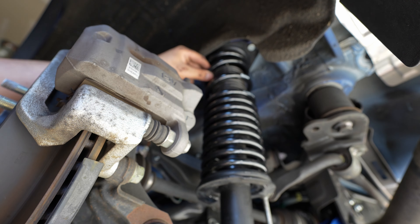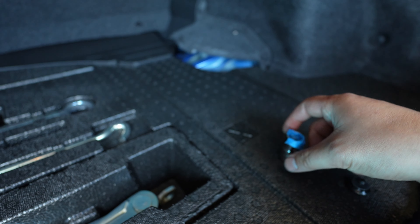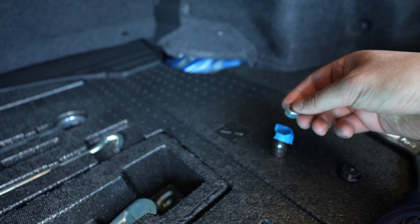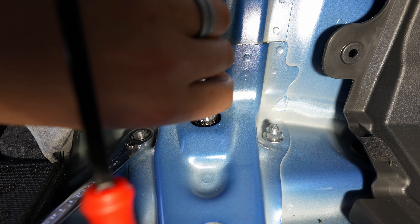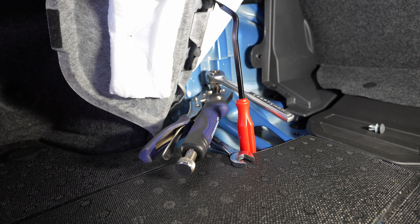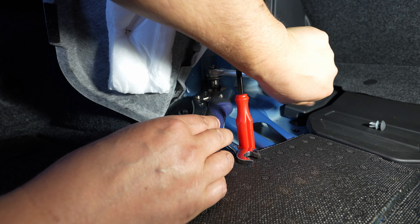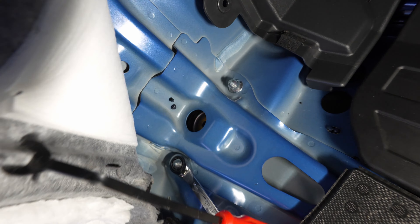Lift the jack up. We've got a 14mm socket with a half inch drive — same as we used to disassemble. Put the nut into the side with the non-sticky tape so we can get it down into the hole. Put our 5mm hex in here with a quarter-inch to three-eighths inch extension to get the length needed. When you tighten the wrench here, remember you're going lefty-loosey because you're spinning the inner nut. Nice and gentle — that's the hardest part of the install.